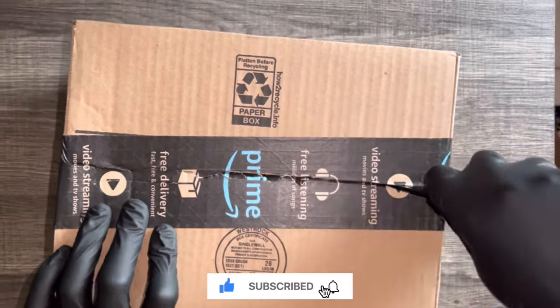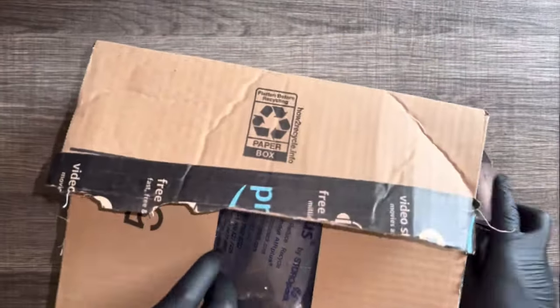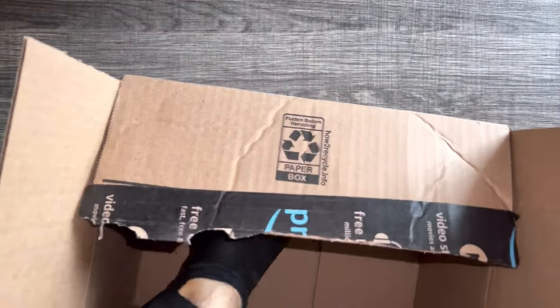Yo Gadget Squad, thank me now or thank me later, but I know you're going to thank me. I got the most clutch portable charger in the game right now. Check this out.